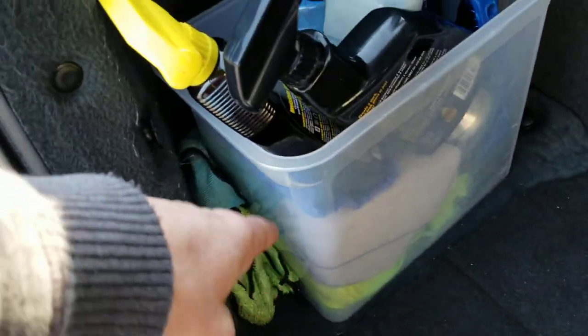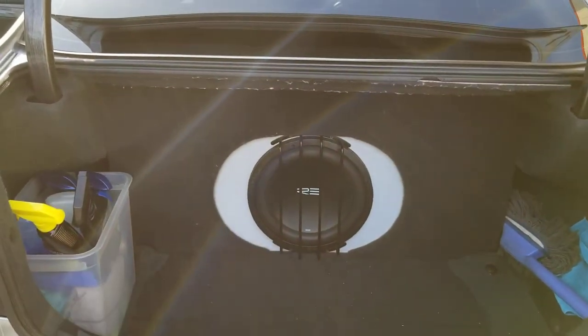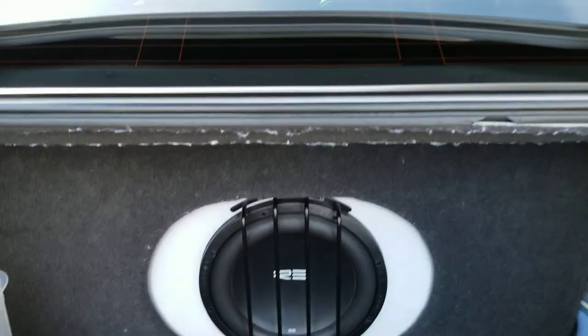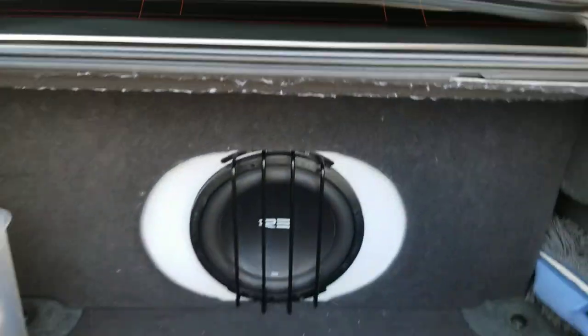I've got my microfibers and cleaning stuff back there. I'm gonna change the sub out to a Sundown 12-inch — right now you've got the two amps back there.